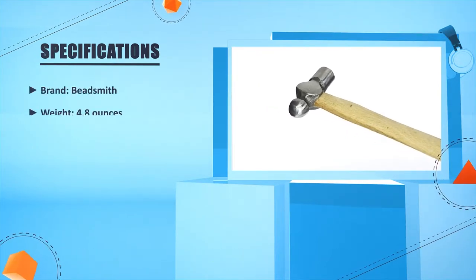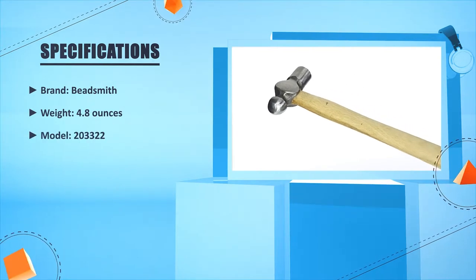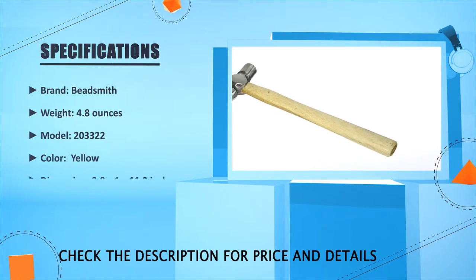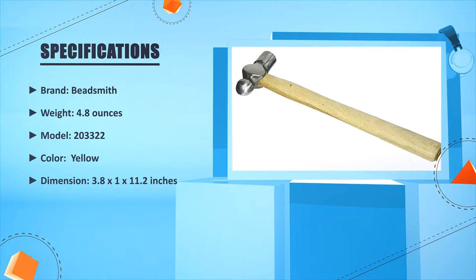Brand: Beats Smith. Weight: 4.8 oz. Model: 203322. Color: Yellow. Dimension: 3.8 x 2.1 x 11.2 inches.